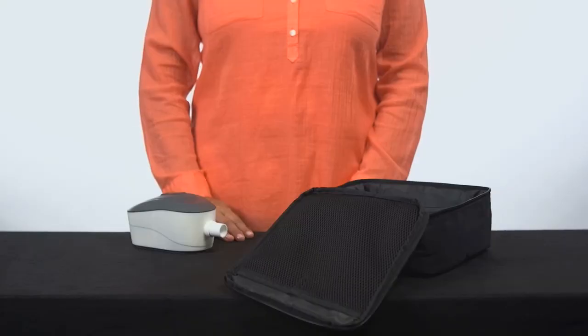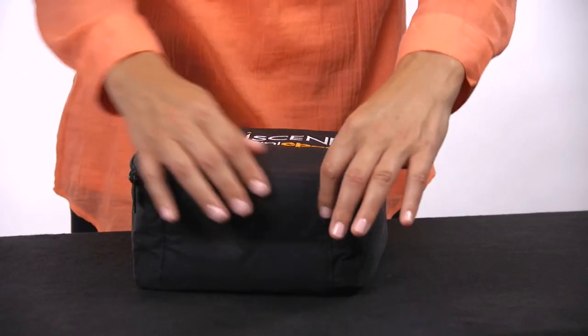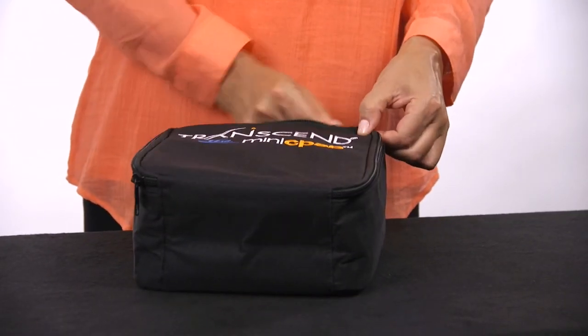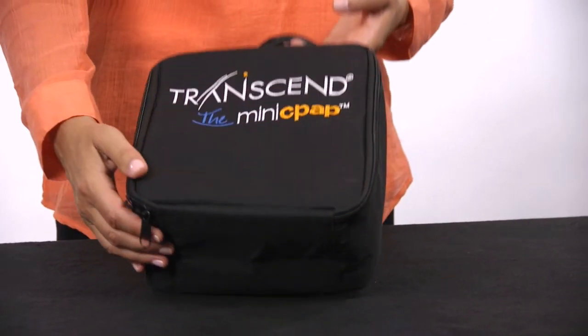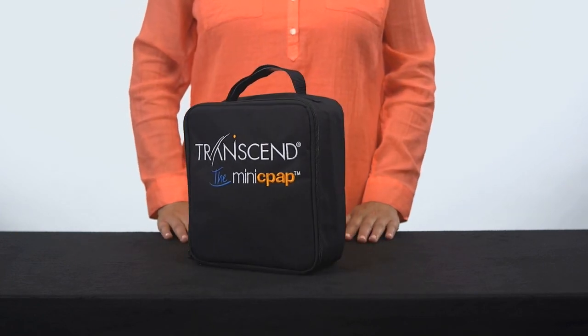Enjoy the freedom to sleep anywhere with Transcend 3 Mini CPAP. Whether you travel for work or play, its small size and variety of power accessories make it the most versatile portable CPAP for therapy on the go.